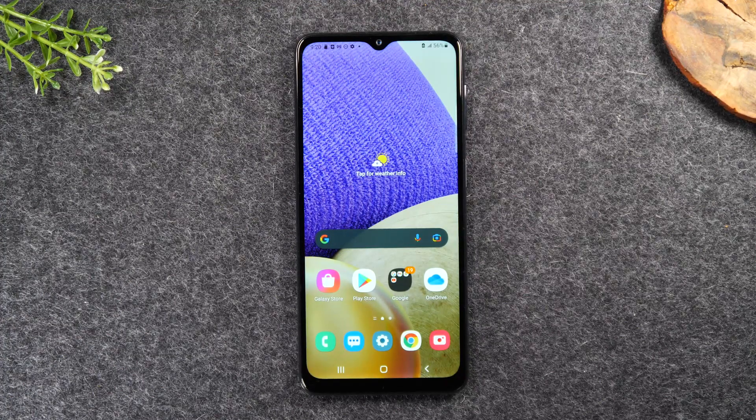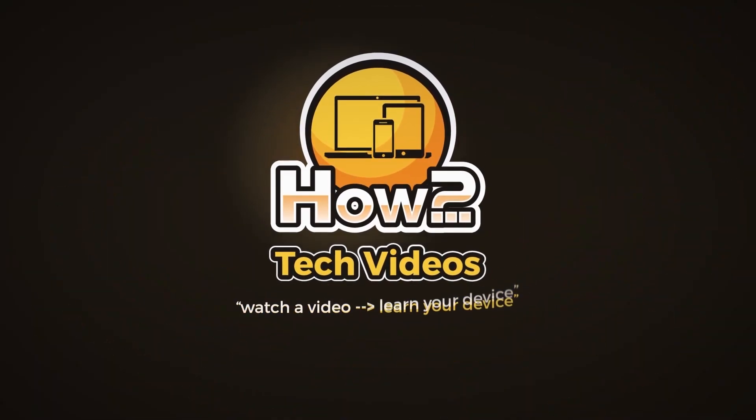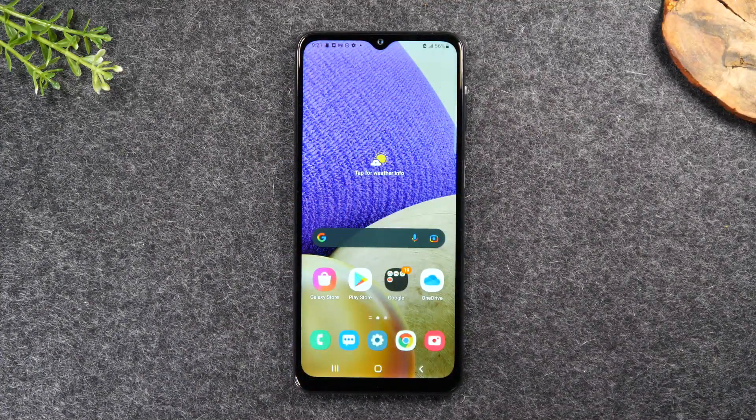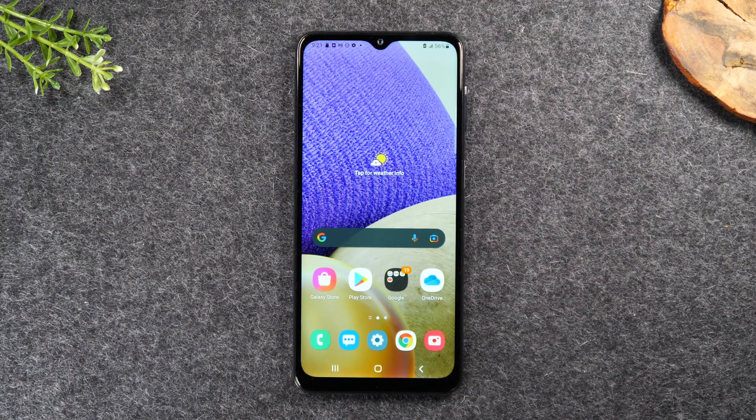In this video, we're going over how to transfer all your data from an old phone to your Samsung Galaxy A52. Welcome back to another video. I'm your tech guide, Wayne, and if you find this video helpful, make sure you hit that like button down below, consider subscribing and hitting that thanks button to leave a tip. We're going to walk you through today how to transfer all of your data from an old phone to your new Samsung Galaxy phone, specifically in this video, the Samsung Galaxy A32.